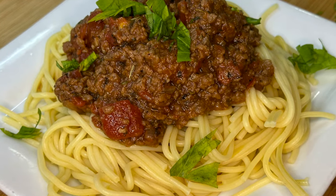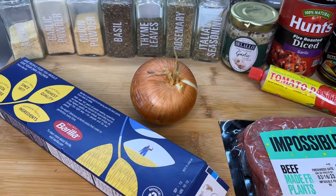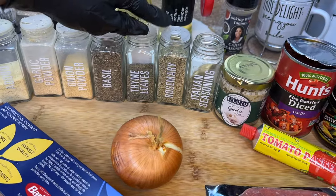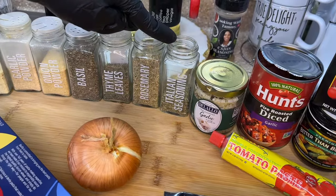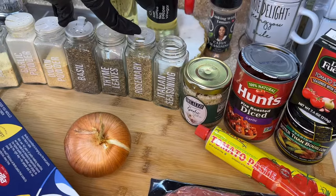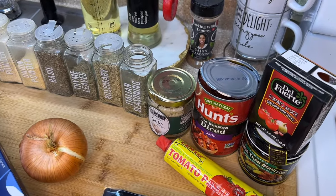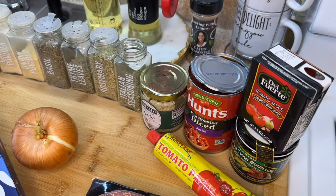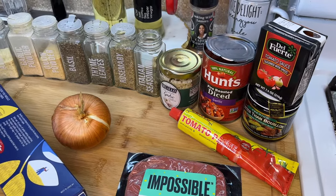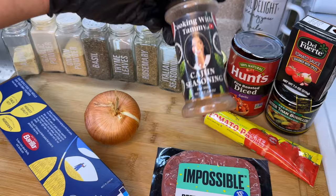Let's introduce these ingredients. First we'll need pasta of any choice. For seasonings: adobo, garlic powder, onion powder, basil, thyme leaves, rosemary, and Italian seasoning — though if your Italian seasoning already contains basil, thyme, and rosemary, skip those three separately. We'll also need minced or fresh garlic, diced canned tomatoes, tomato sauce, tomato paste, better than bouillon vegetable base, an onion, plant-based meat of your favorite brand, and cooking with Tammy's cajun seasoning.